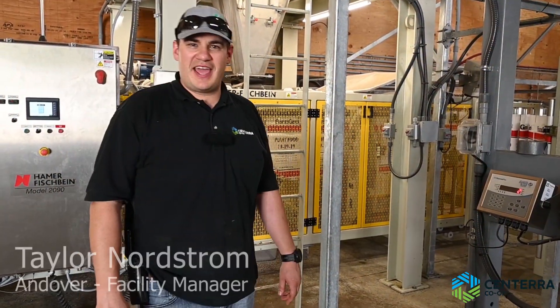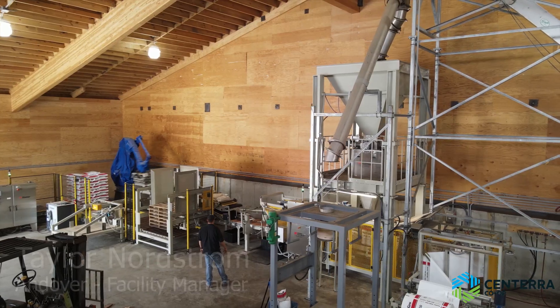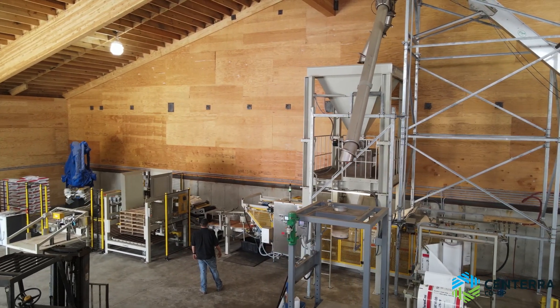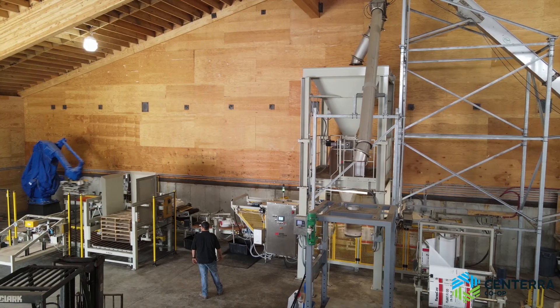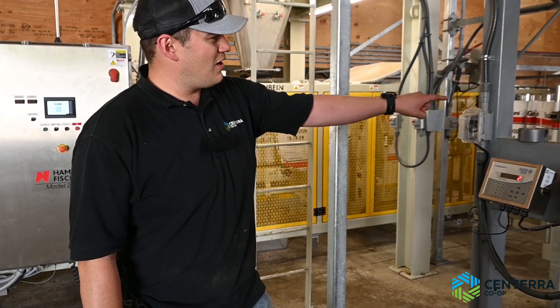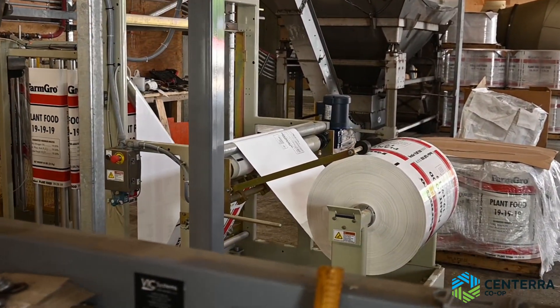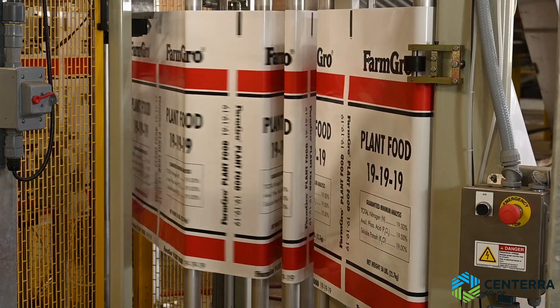I'm here in Centera in Andover. We just installed a new Hamer Fish Spine automatic bagger. We switched from doing valve bags to more of a film style. You can see now our bags come in a large film roll. The bag savings are almost half the cost of what our old bags were.